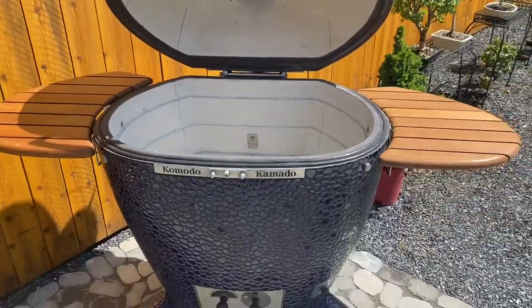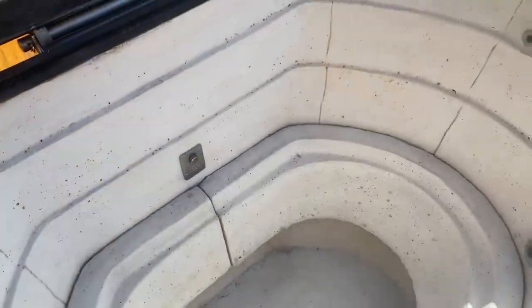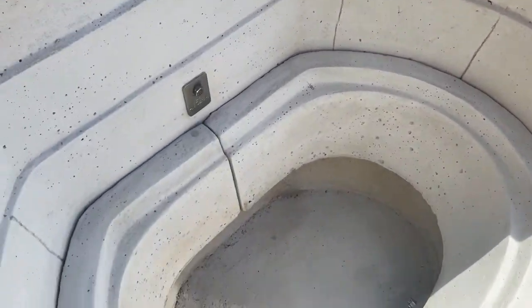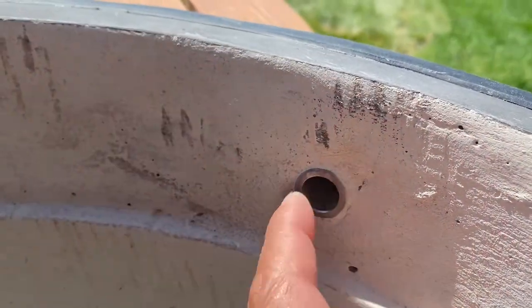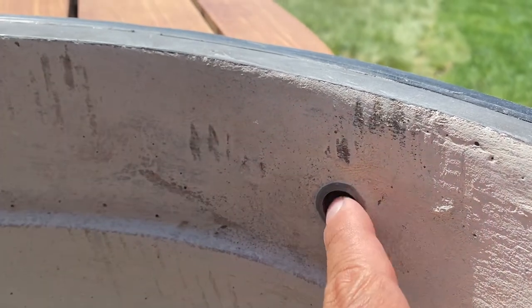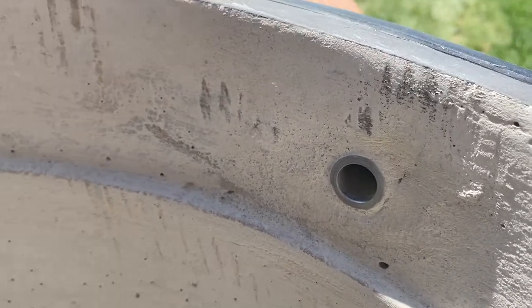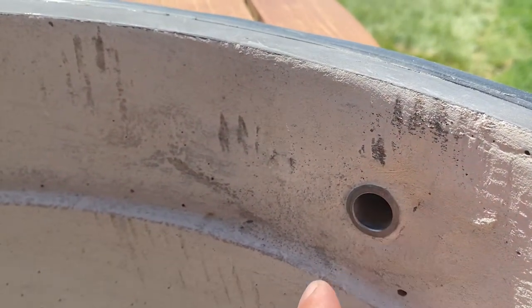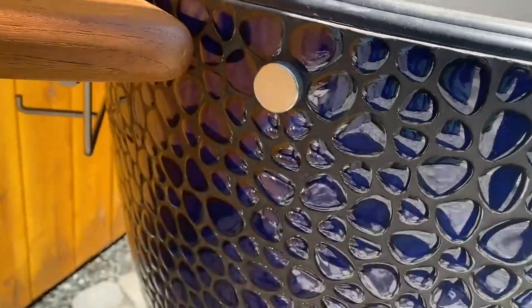I'm going to fire this thing up and give it its inaugural firing. There are a couple of things I missed describing, and I might as well do it while this thing looks gorgeous and clean and beautiful. This is a porthole — it doesn't have the bung in there — but it's a porthole for your thermocouples or your thermometers so the wires can go through there. There's another one on this side. This is what they look like on the outside — even these are beautiful.